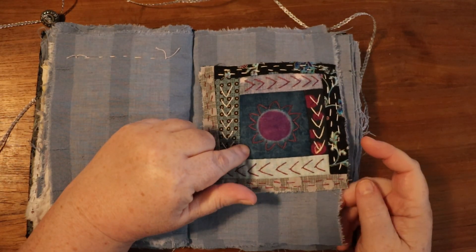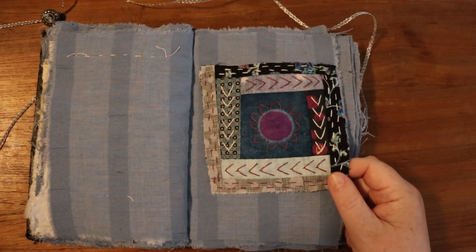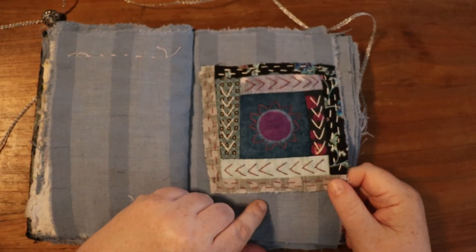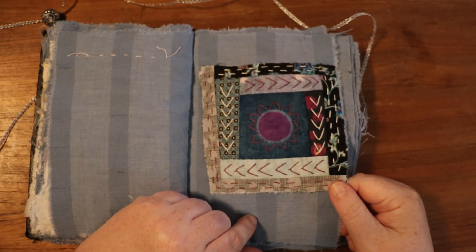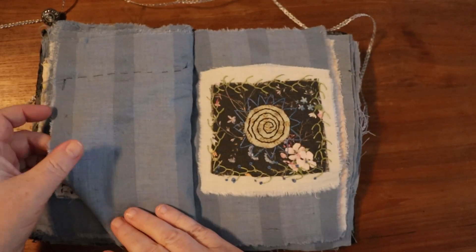This uses one of Jude Hill from Spirit Cloth's indigo-dyed circles — she sells those on her shop page — and I just built a log cabin around it and did a lot of embroidery. I think I might have done this one while I was on vacation, but I can't remember now.